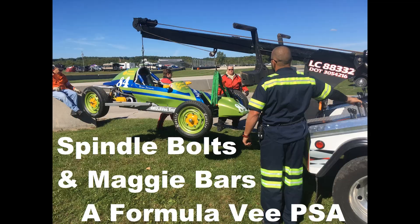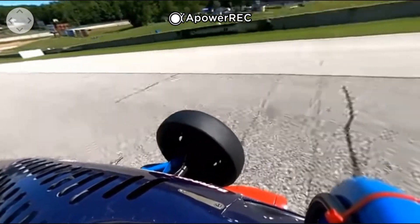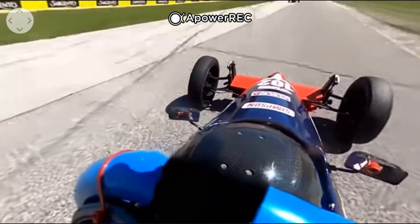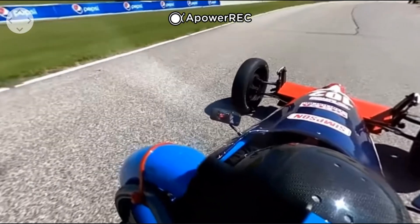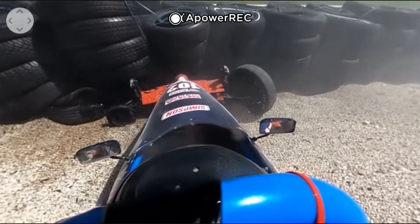This is a video of Jason White at the 2020 June Sprints at Road America going through turn six and coming up into turn seven. He is going to have a front left spindle failure right there, and trip into the wall. He's okay — luckily no injuries.